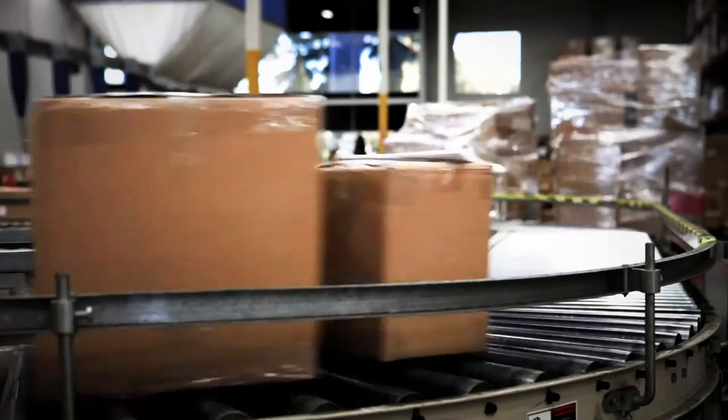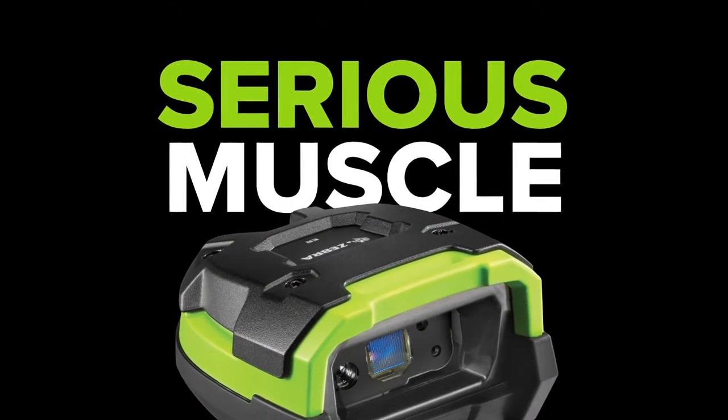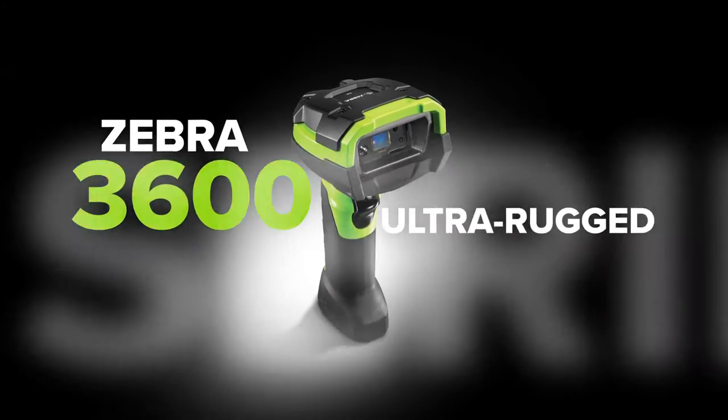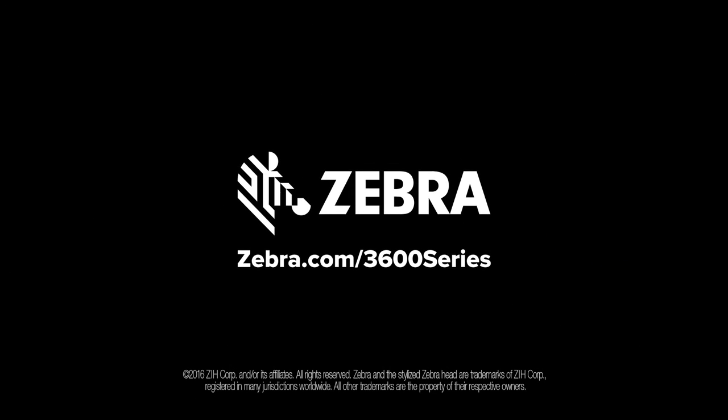Minimize downtime, maximize productivity, and flex some serious muscle. With the Zebra 3600 Ultra Rugged Series Handheld Scanners, unstoppable performance starts here, only from Zebra.